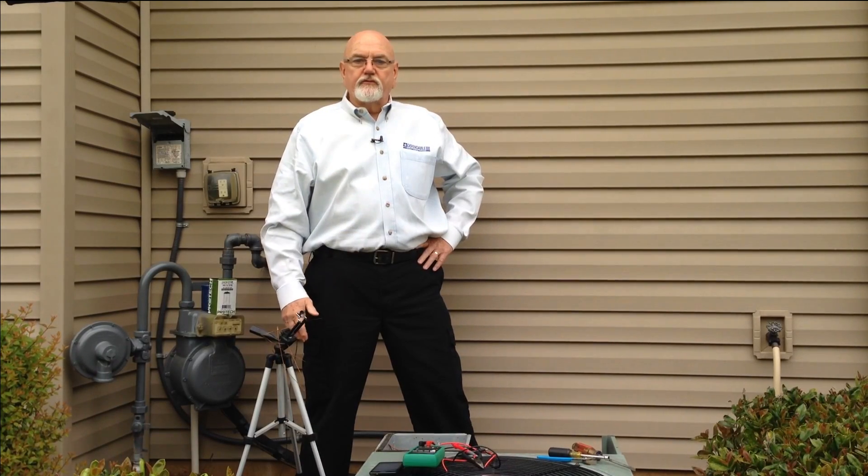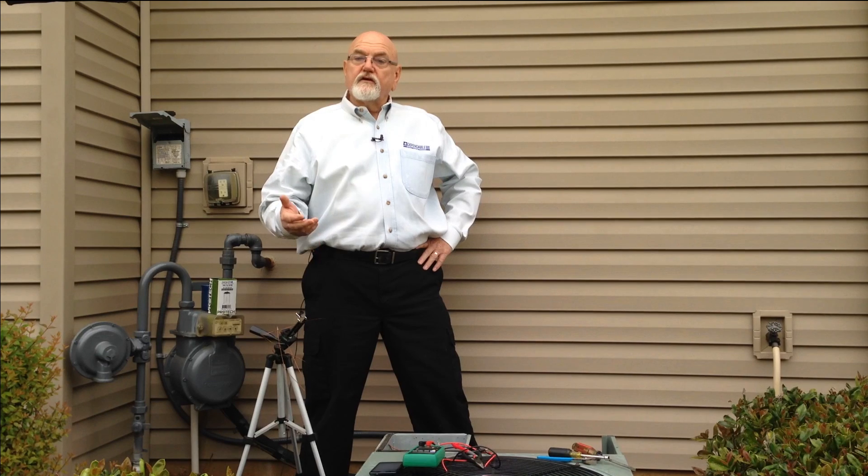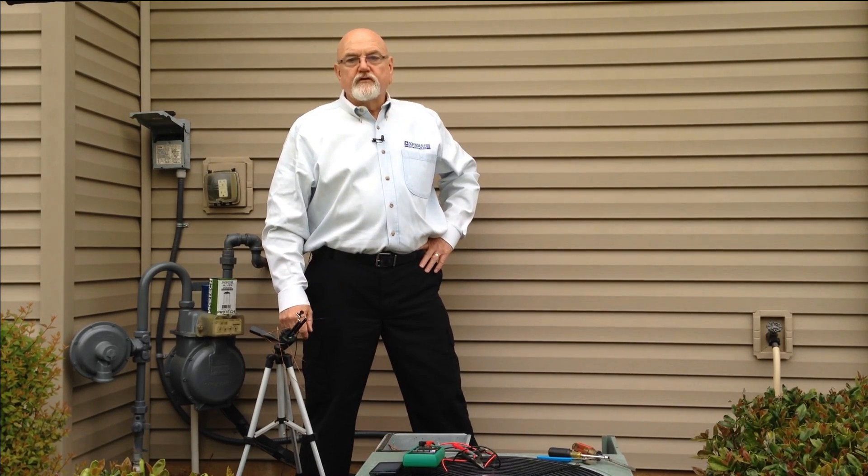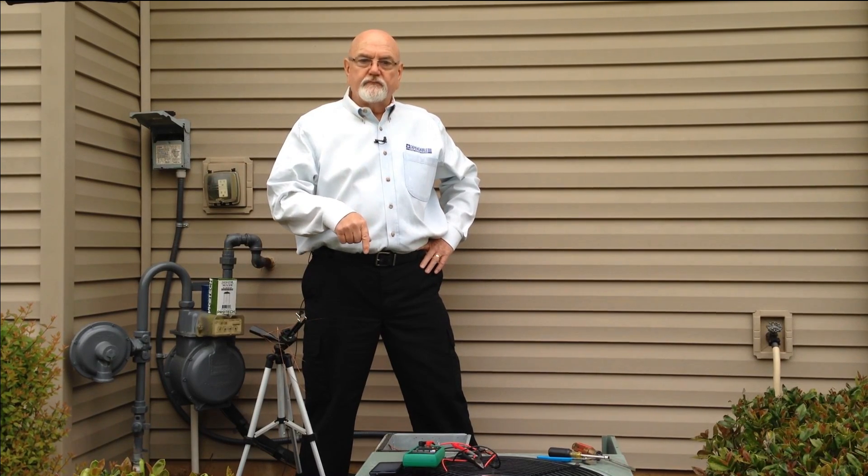I hope this video has helped you a little in troubleshooting your AC unit. If it has, please leave a comment below or share it on Facebook and Twitter. To receive other DIY videos, just subscribe to our channel below.